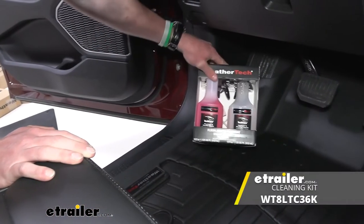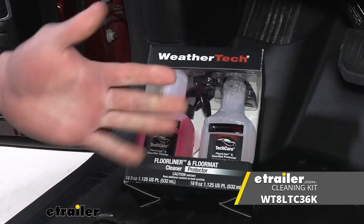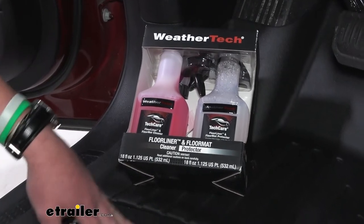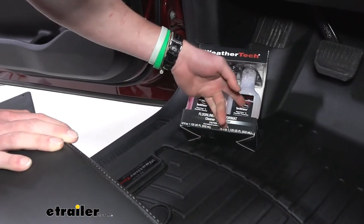The best way to clean them is our car cleaning kit — just for these floor mats. Having the right chemicals really does get some of those harder stains, especially if you don't clean them as often. This is stuff I use and it works really, really well.